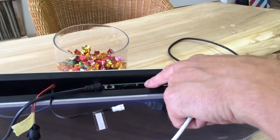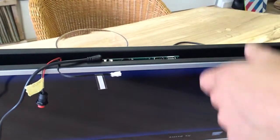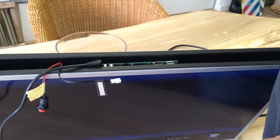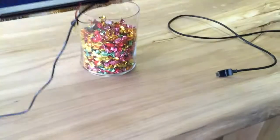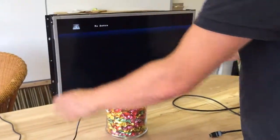Or you can use the HDMI port and connect an external media player, a PC, or anything you like as an external source. That is our 24 inch double-sided screen — thank you.